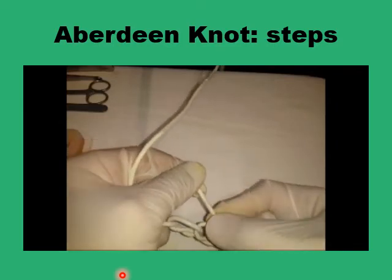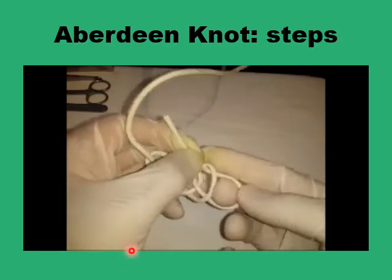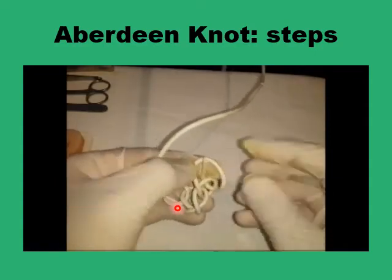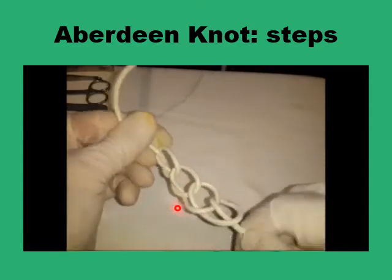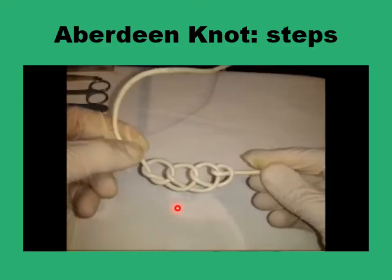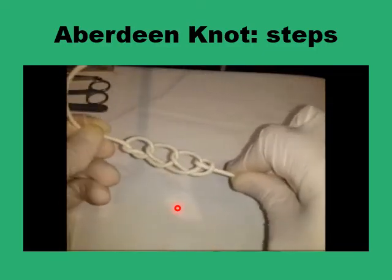Finally, you pass the needle — the final end of the thread and the needle — through the final loop, and pull on that, and you've got the Aberdeen knot, which is safe and secure.